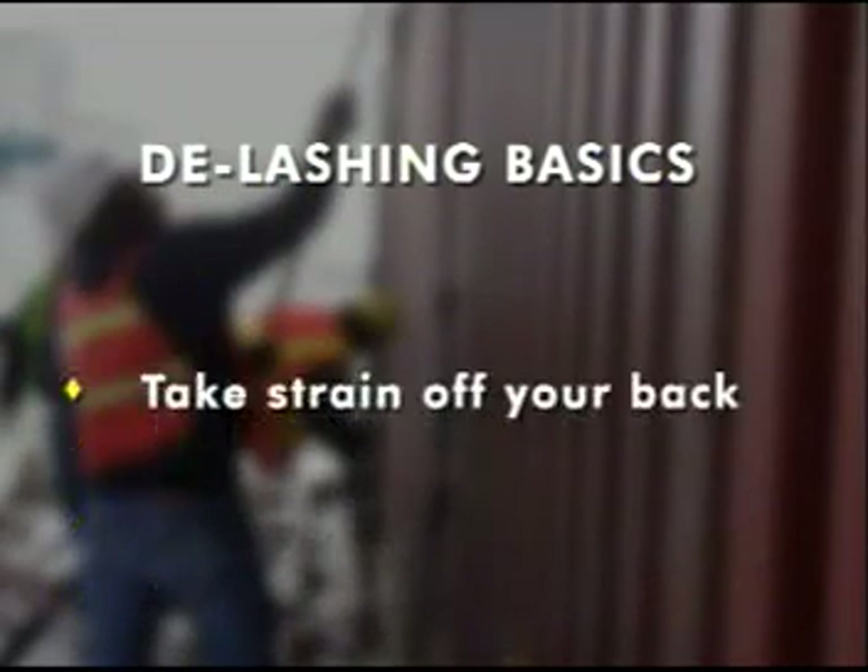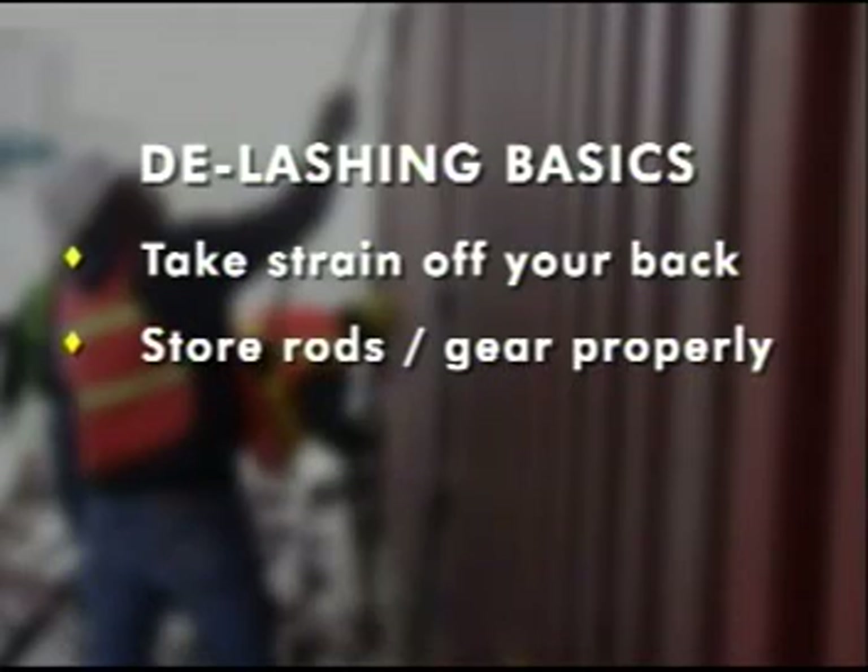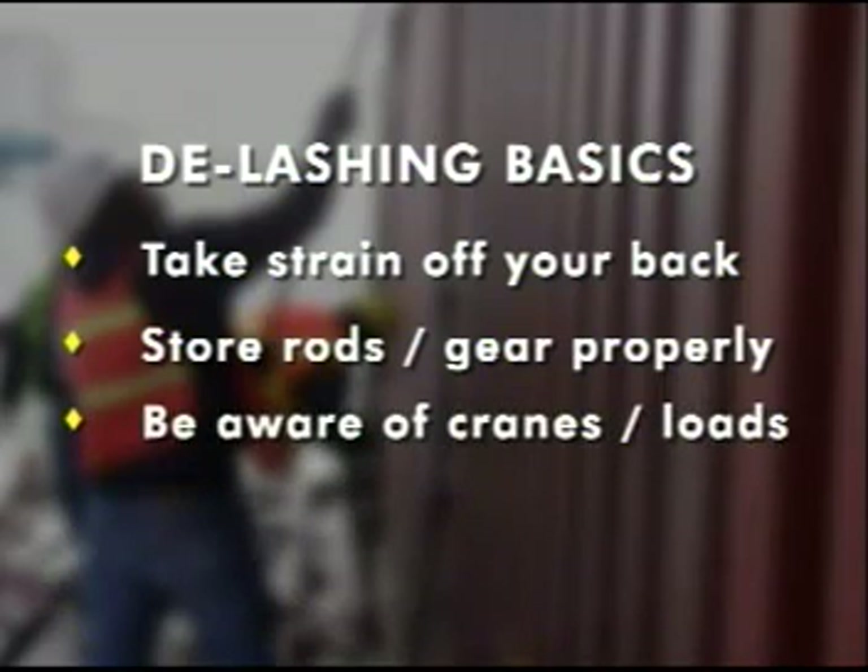When de-lashing, take the strain off your back by using your legs to release the turnbuckle. Store the rods and other gear properly so it doesn't create a tripping hazard. And always be aware of the position of the cranes and loads.